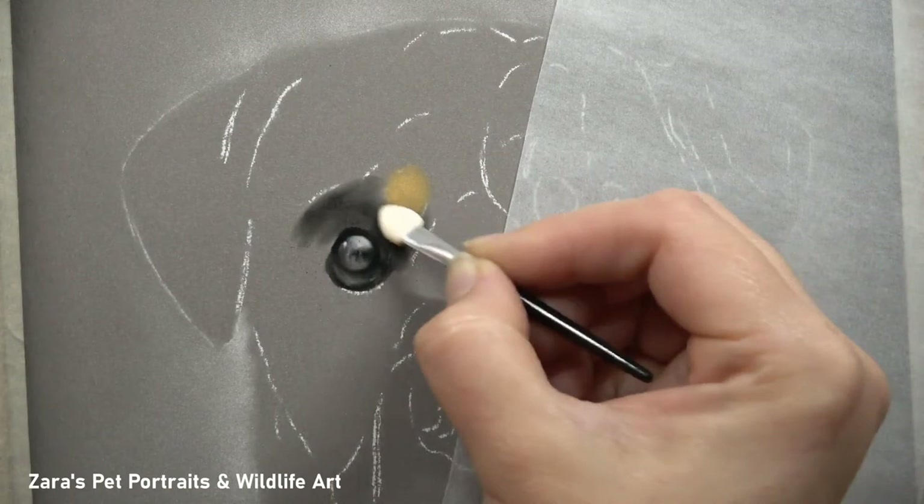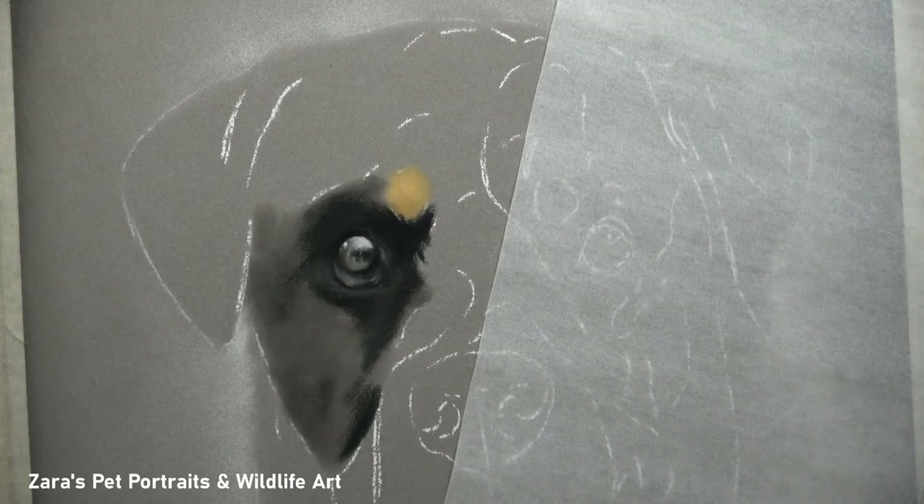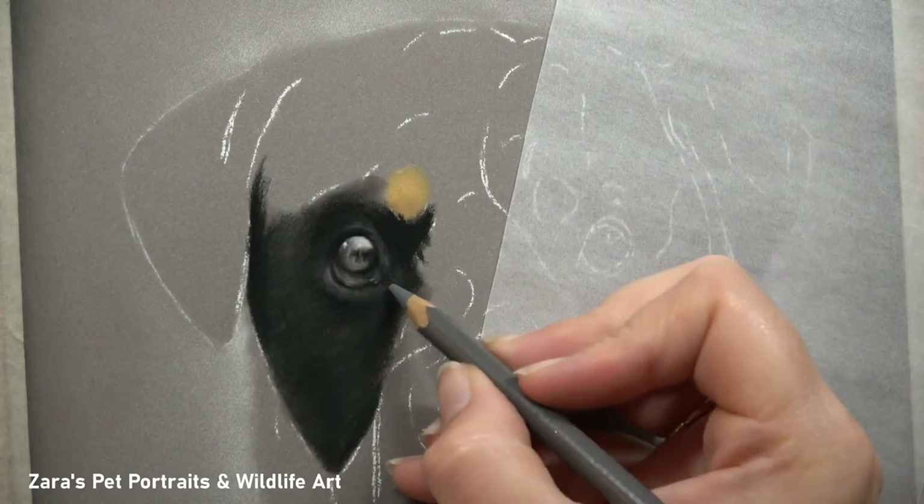Once I was fairly happy with the eye here and I'd got it about 80% complete, I then started mapping in the fur around it. For Theo's portrait I did use pan pastels for my base layer — mainly the black and a couple of the greys just to get down a rough base — but you'll notice I'm having to add my darker pencils on top to get that contrast in place.